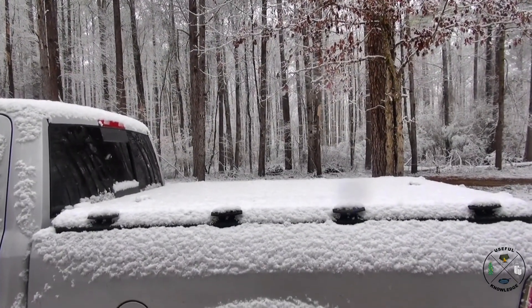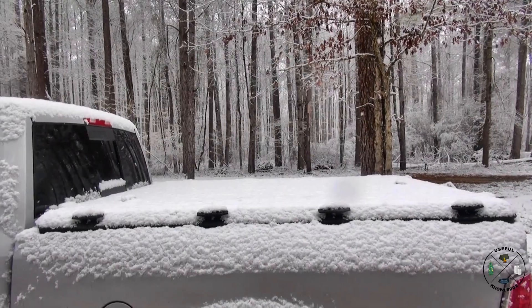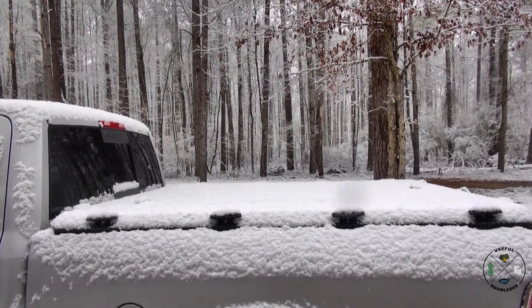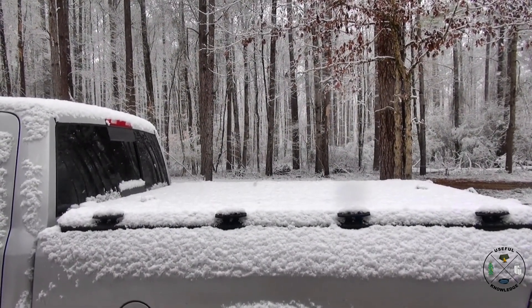Here's some more weather that the Diamondback HD truck cover is handling very nicely. I live in North Alabama and we don't get a lot of this white stuff, but for folks up north this is where the HD truck cover is really going to do well — it's going to be able to handle all that snow load and more.